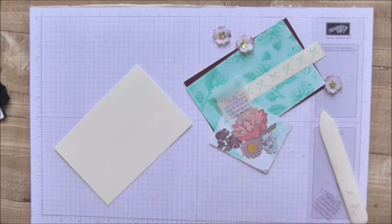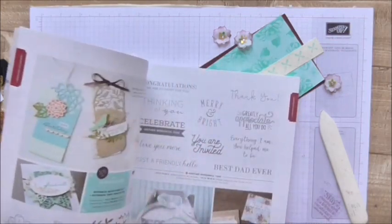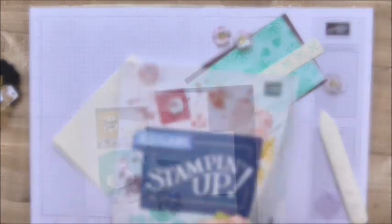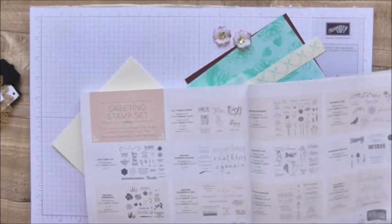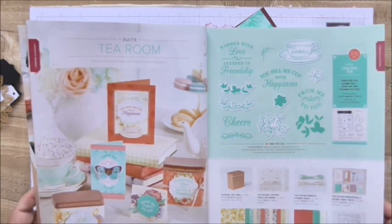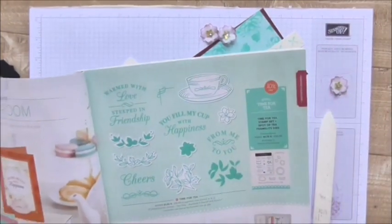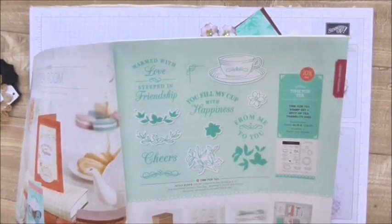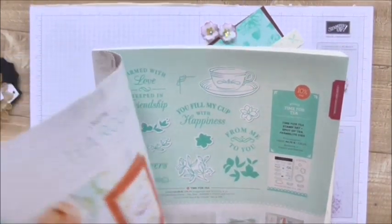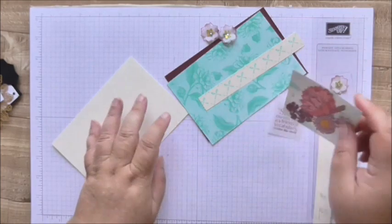This isn't a Christmas card — you'll probably be pleased to know that, because in the crafting world we're getting a bit obsessed with Christmas! So yeah, this is the Tea Room Suite — it's beautiful. I've only used the papers for this one. I have also used a stamp from an old tea-themed suite stamp set from Stampin' Up called Tea Shop, and that's where I got this gorgeous little sentiment from.